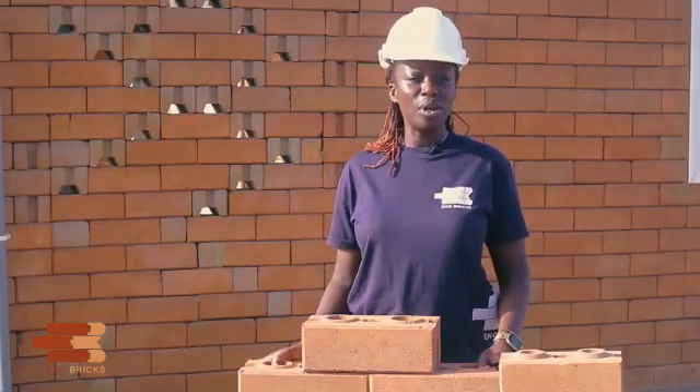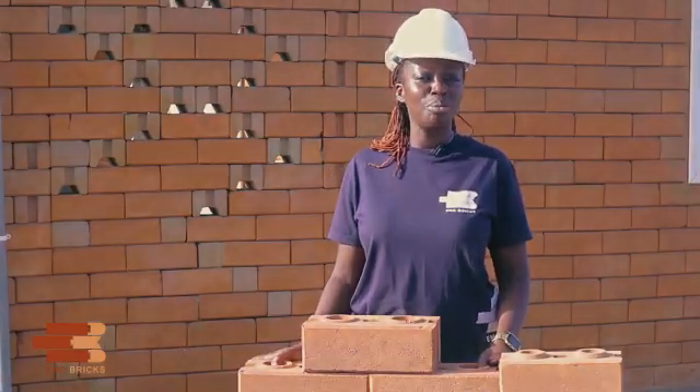Hi, it's Eno. Today we have a Q&A session on the fundamentals of interlocking bricks. I hope you find this useful in answering your queries on interlocking bricks.